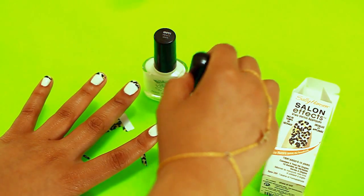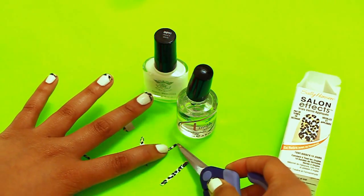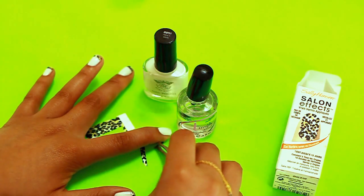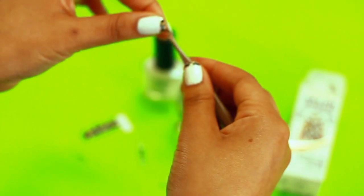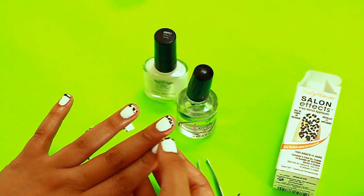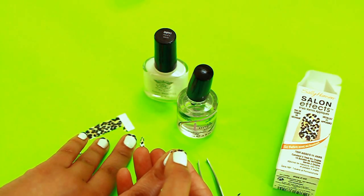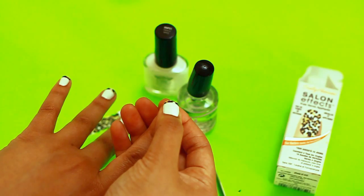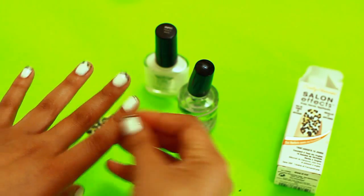I'm applying the clear nail polish at the tip of my finger. If you want, you can grab some tweezers to help you pick it up since it's so tiny. Got it in my hand — now I'm going to place it here and press it along the nail, then adjust it to fit at the tip properly. This is why you want to make sure your nails are already dry.